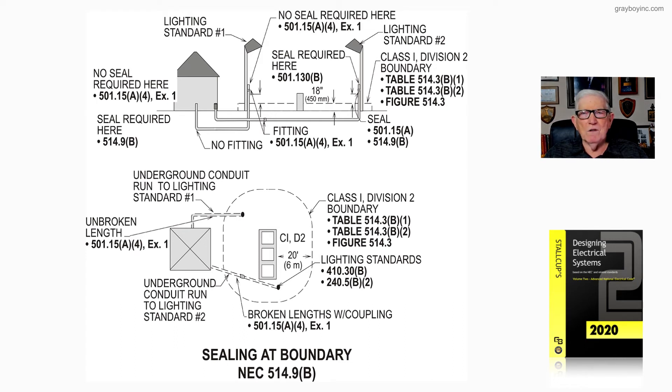When you start getting into seal requirements, look at 501.130(B). For lighting standard number two, the Class 1 Division 2 boundary is listed in table 514.3(B)(1) and (B)(2), and figure 514.3 in the NEC illustrates that 20-foot boundary from the dispenser. Usually 18 inches up is Class 1 Division 1, and below grade is Class 1 Division 1 in most cases.